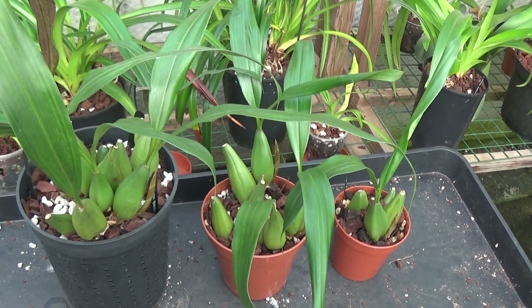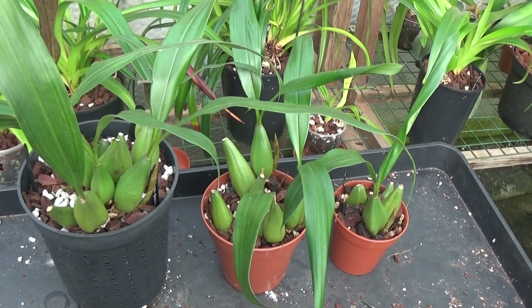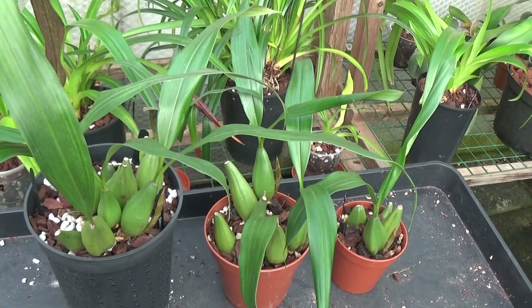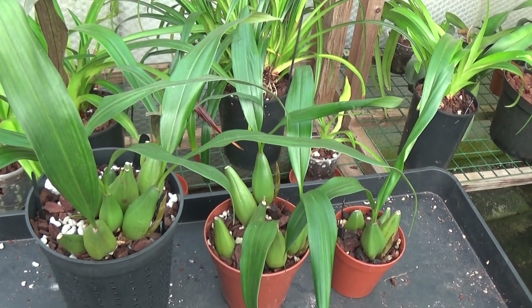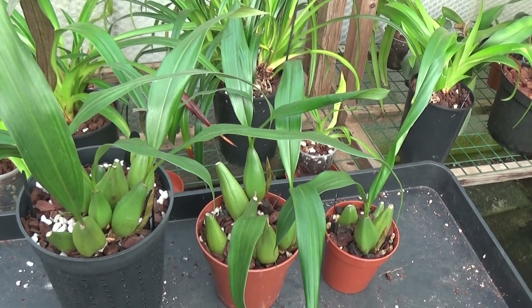In the growing season, fertilise just once a month and that should be adequate. The flowers of these are predominantly white with a yellow lip, but this can be very variable.